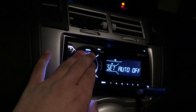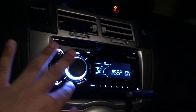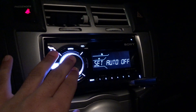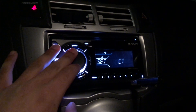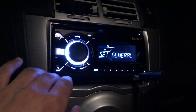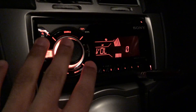In the general settings you've got the beep, which you can turn on and off. You've got auto off, and then CT/AT for clock and date settings. You can see the display is kind of syncing to the music.